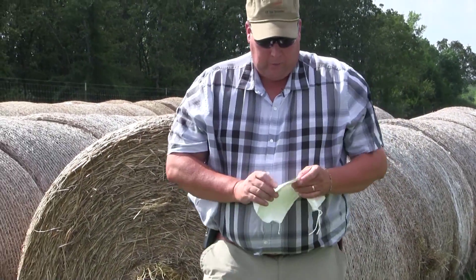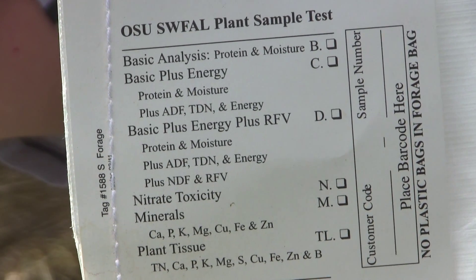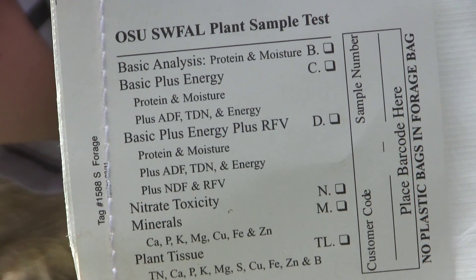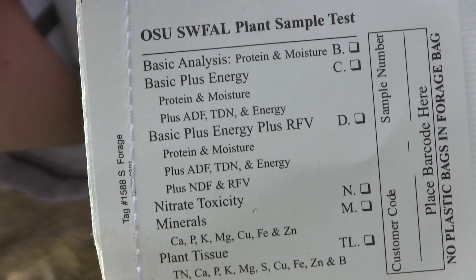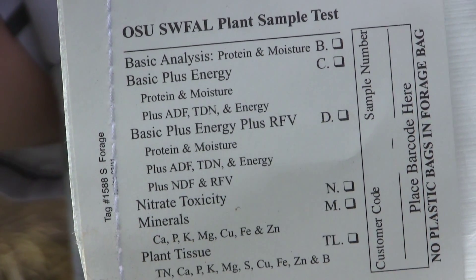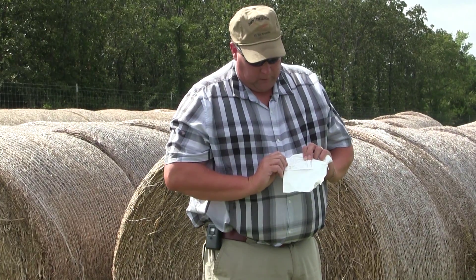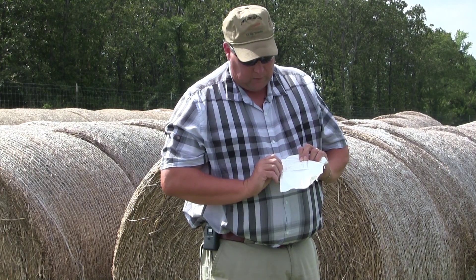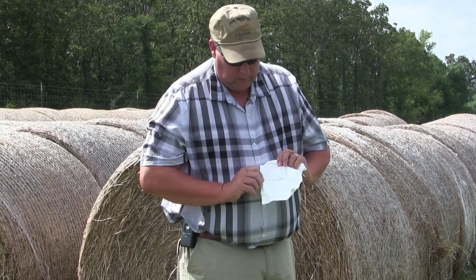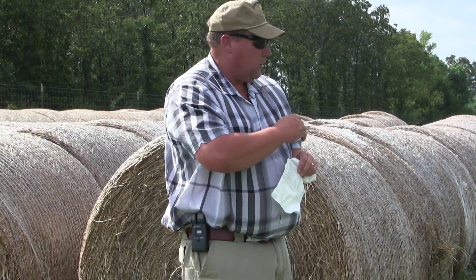At the office, we'll ask you whether you want the basic analysis — protein and moisture — or basic plus energy, which is protein, moisture, ADF, TDN, and energy. We can also do basic plus energy plus RFV, and that's usually done on alfalfa hay for dairy cattle. We can also test for nitrate toxicity, minerals, the micronutrients, and some plant tissue things. We'll put a customer code on there at the office, and a sample number, what the crop was — in this case it would be cool season forage — and send that into the OSU lab.